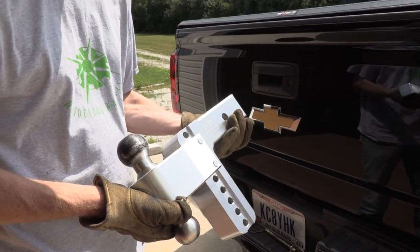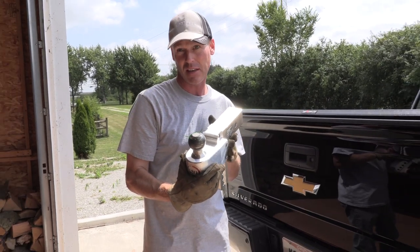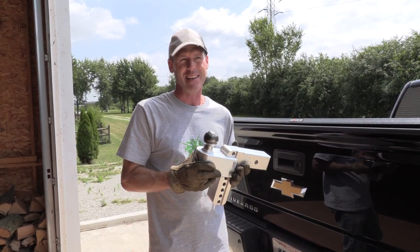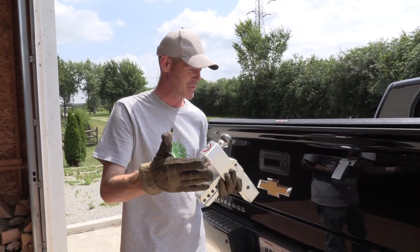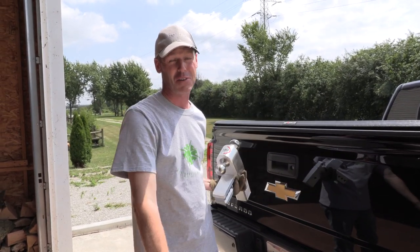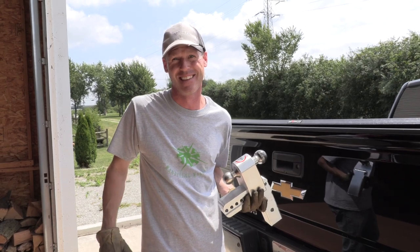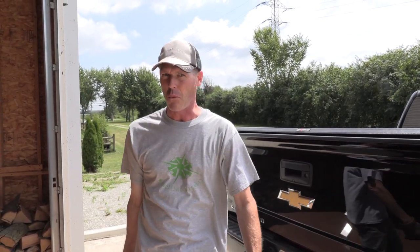Winner, winner, chicken dinner! I did pay — I think it was $259 for this hitch. I'll put a link in the description in case you want to get one. I'm not telling anybody to not run weight distribution and not run sway control. But with the truck I have and the trailer that we're towing, I just don't need it. Every setup is different — everybody's got a different situation, different setup, different weights. For me, it just works and it works beautifully.